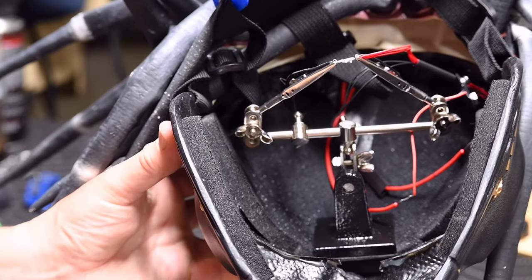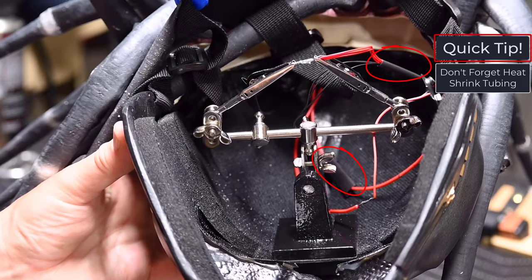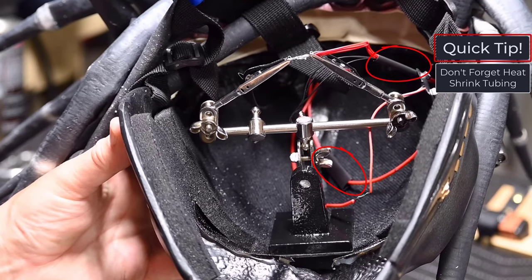If you'll be using heat shrink tubing for the soldered connections, make sure to slip them into position prior to soldering. You can also use electrical tape as an alternative.